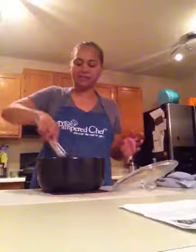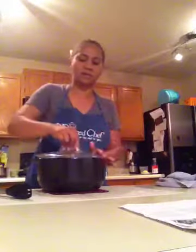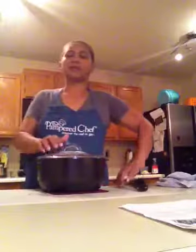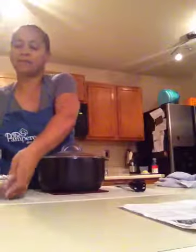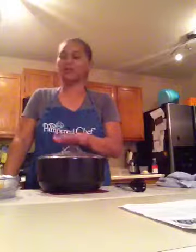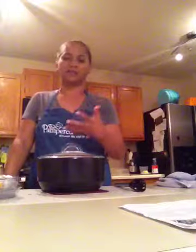There are your chicken fajitas in 15 minutes. I'm just going to return the cover back on to keep it nice and hot. In the meantime, while this is cooking in the microwave, you could take that time to get all of your fajita fixings done. For us, we like shredded cheese, sour cream, and salsa.